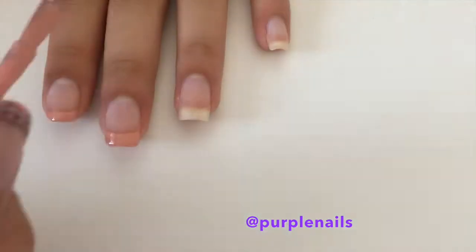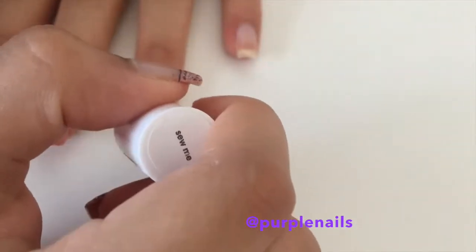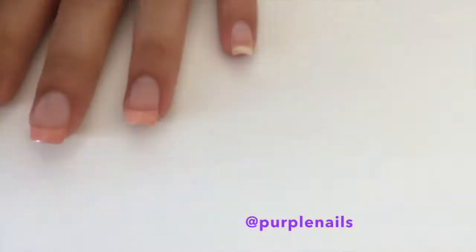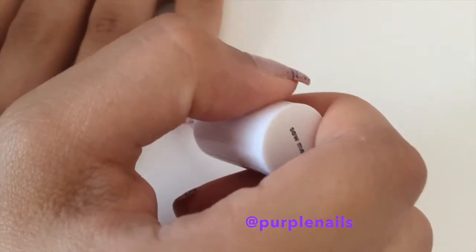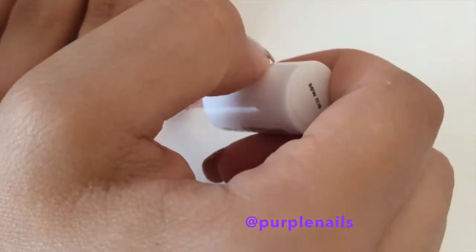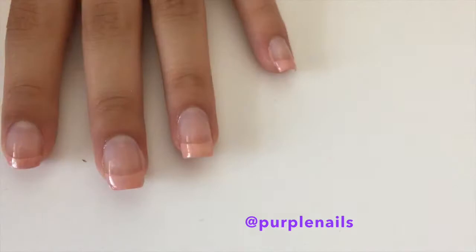It doesn't matter if it's not perfect — you can always use some nail polish remover and a cotton bud to smooth it out. Once you're finished, let your nails dry completely.